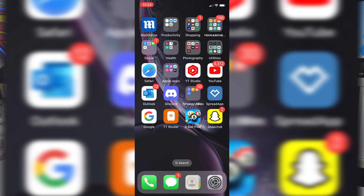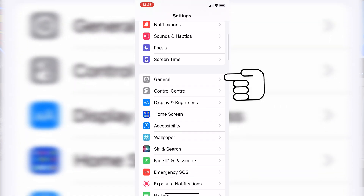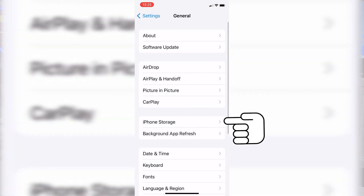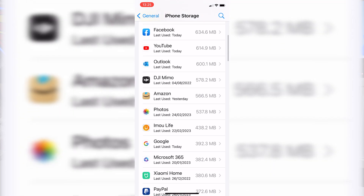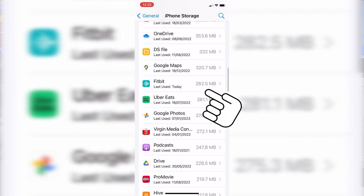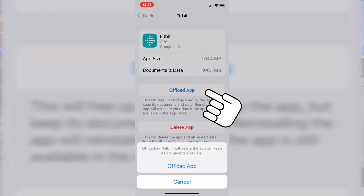The first thing to do is to go into your phone, go into the Settings cog, head over into General, then go into iPhone Storage. Let it load for a little while if you've got a lot of apps. Once it's settled down, look for the Fitbit app and go into that — you'll see there are two sections there: one is to delete the app and the other one is to offload the app.